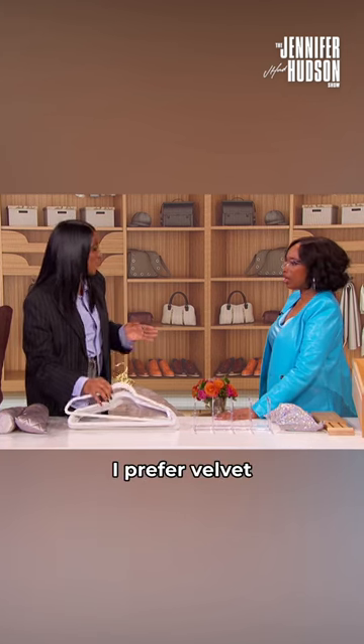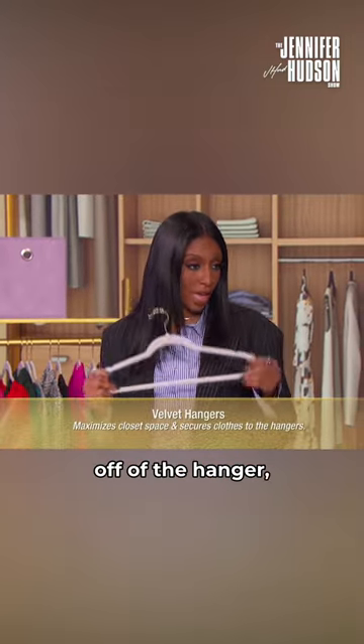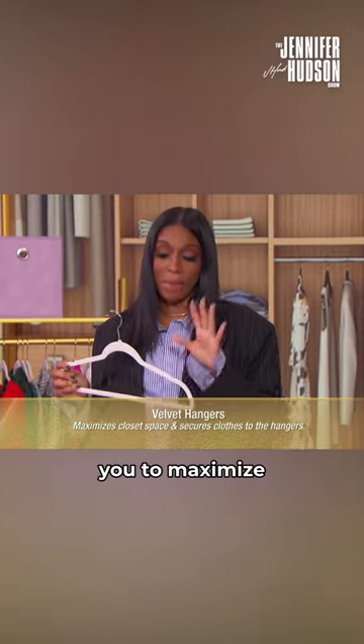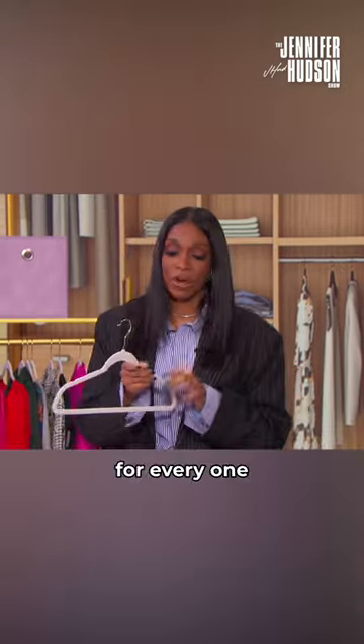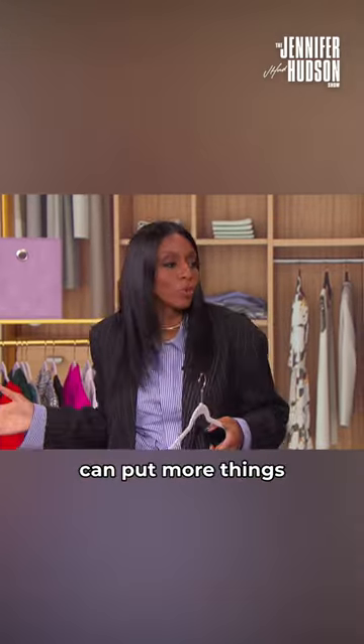I prefer velvet hangers, and I'm going to tell you why. Not only do they keep your items from slipping off of the hanger, but they allow you to maximize the space in your closet. For every one plastic hanger, you can get two of these velvet hangers, which means you can put more things in your closet.